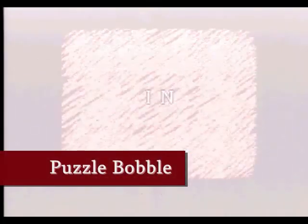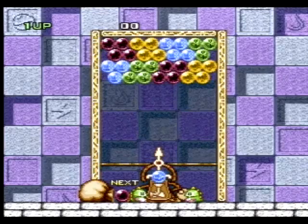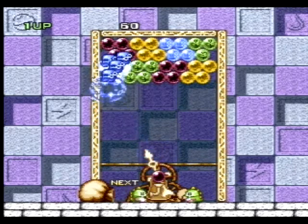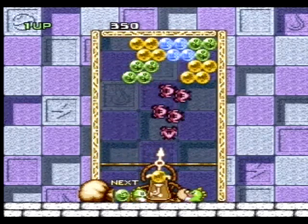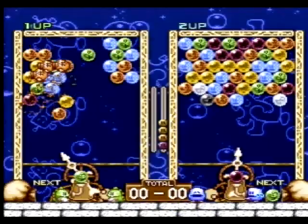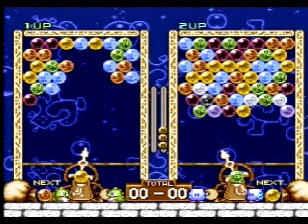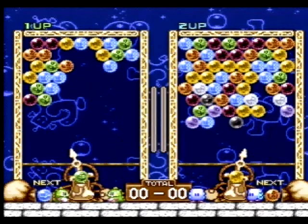Our next game is a Neo Geo port to the Super Famicom — this would be Puzzle Bobble. Puzzle Bobble is a spin-off of the Bubble Bobble series and is a puzzle game. The concept is fairly easy: connect three or more of the same color and it'll eliminate that set. It's fairly easy to pick up and really addicting to play. There's also a Versus mode that's really fun because you have to compete against the other player to survive. Really intense gameplay — a really cool puzzle game for those who like these types of games.